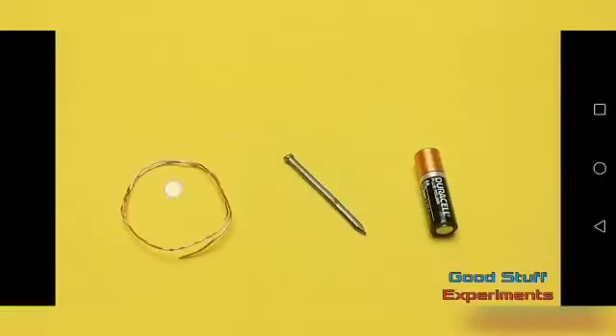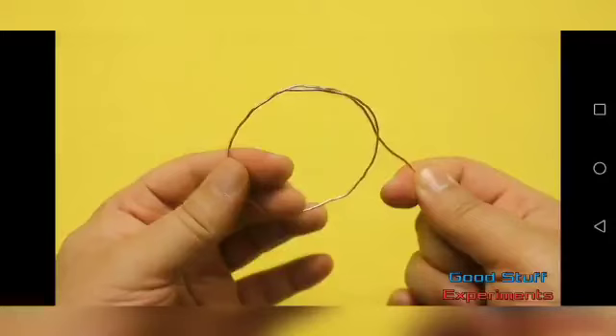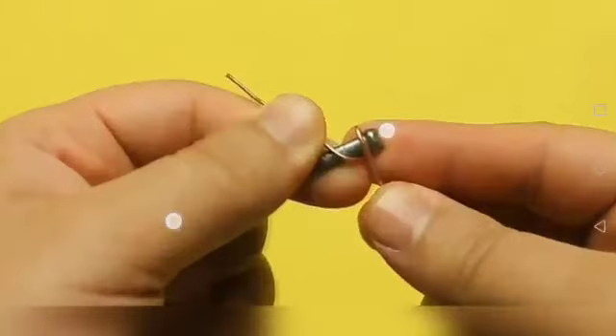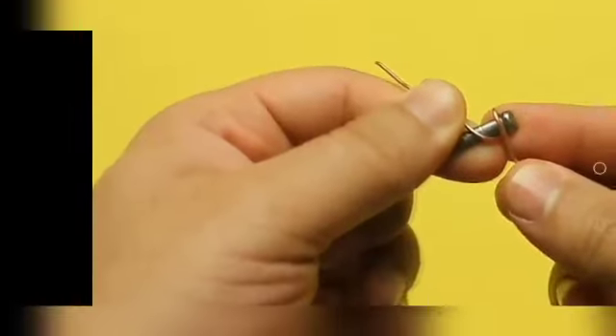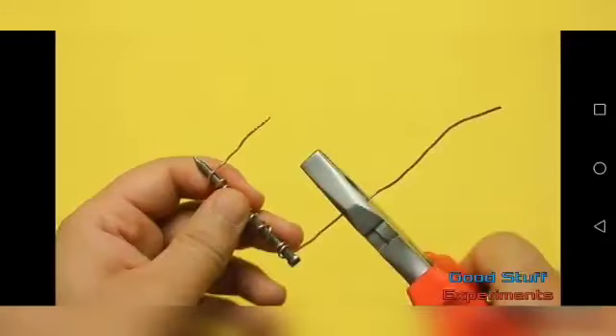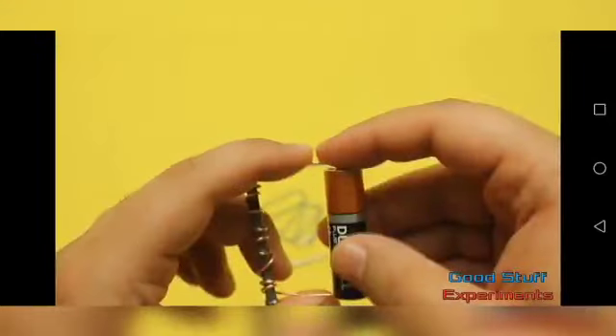When you have these three things, here is what you do: first, strip the insulation from the copper wire. Then wrap the wire around the nail by rotating it. Attach the wire ends to the battery. If you want more power, the magnet will need more power.